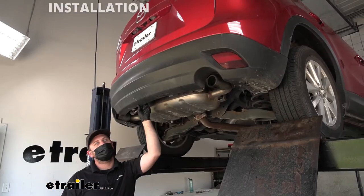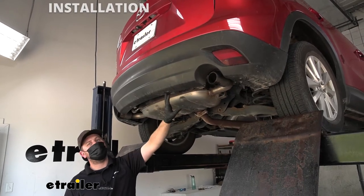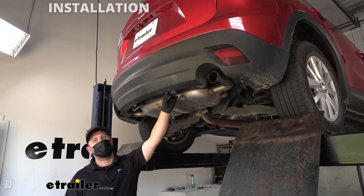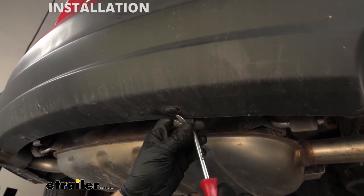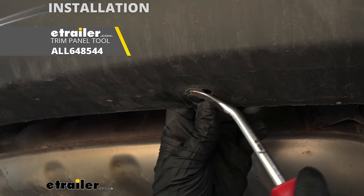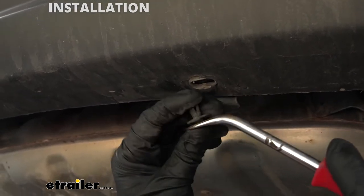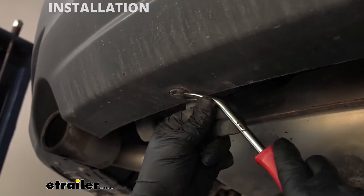To begin our installation, we're going to be here underneath the back of our Mazda. Along this edge on our bumper, we're going to have a couple of fasteners that we need to remove — two of them. These are just push pins. You can take a trim tool or even a flathead screwdriver, kind of pry underneath the fastener and pull it out. Same deal for the other one.